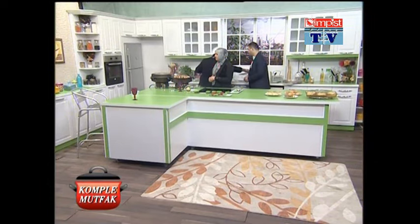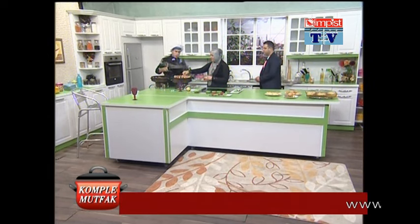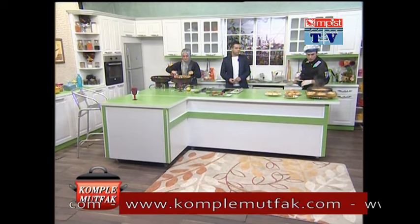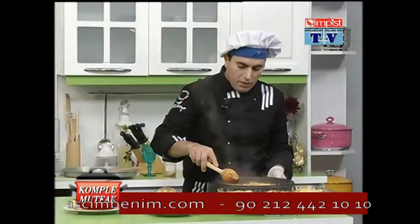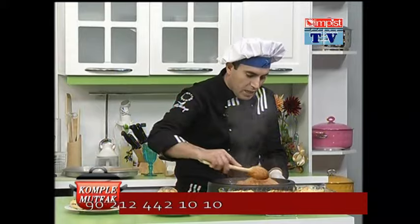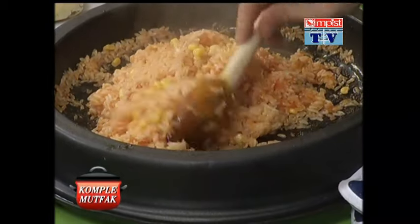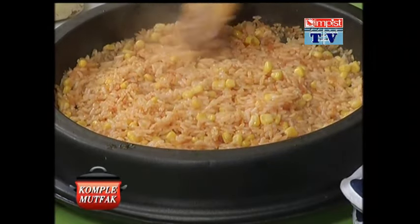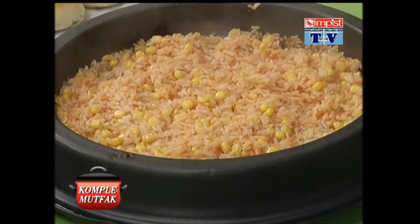Çok güzel görünüyor gerçekten. Şöyle pilavımızı alalım; pilavımız hazır. Şöyle robotun altını kapattık. Pilavımızı da şöyle güzelce bir şekilde yanımıza alalım. Pilavımızı bir karıştıralım. Gördüğünüz gibi hemen pilavımızı hazırladık; üzerine mısırlarımızı ilave ettik ve pilavımız çok güzel bir şekilde hemen pişti. Tane tane düştü sevgili izleyicilerimiz. Normalde pilavımızın altını kapattıktan sonra biraz dinlenmesi lazım, ama zamanımız kısıtlı olduğu için size gösterdik. Gördüğünüz gibi tane tane güzel bir şekilde pişti.